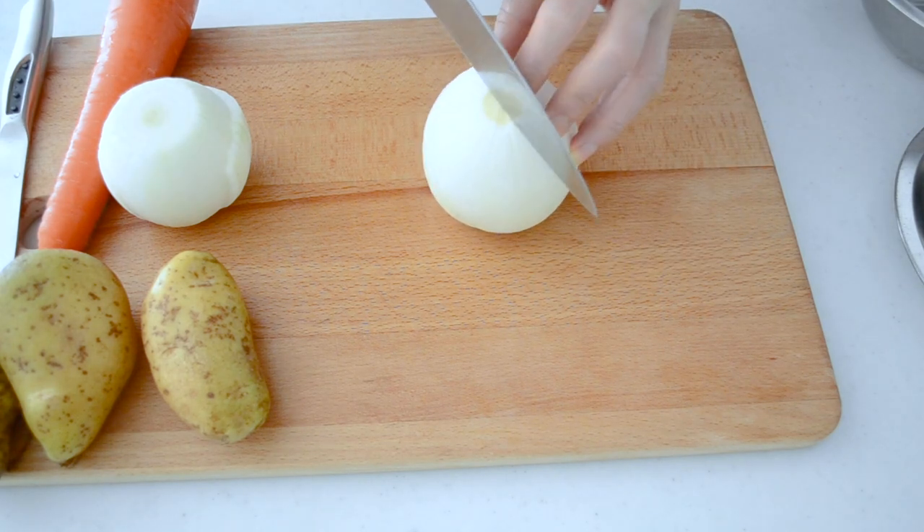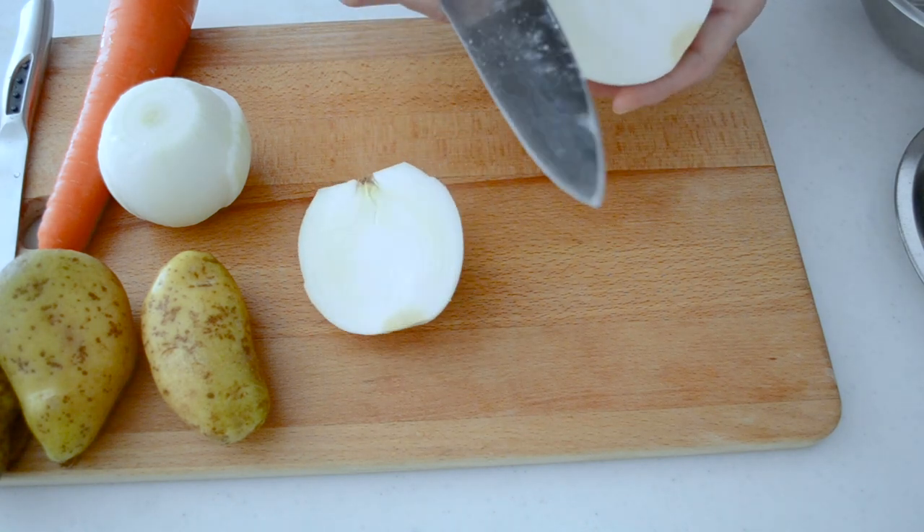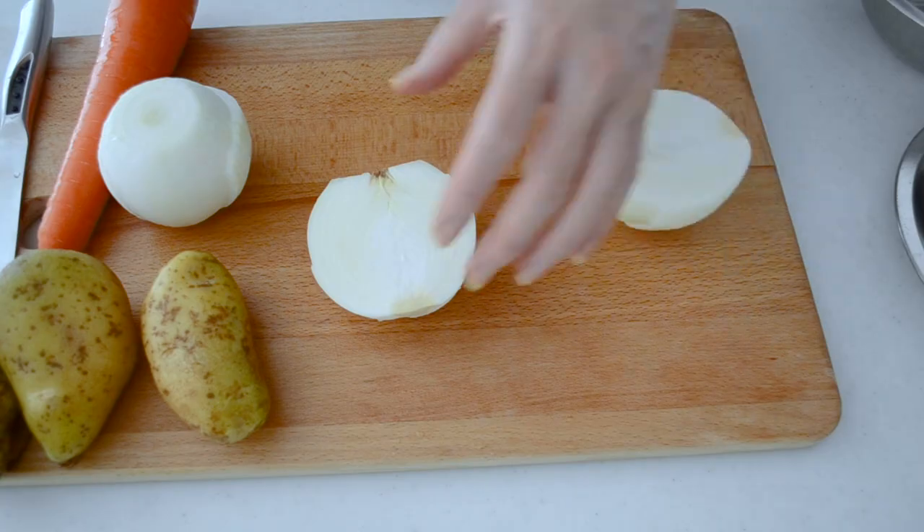Simmer for 20 to 30 minutes to draw out all the umami from the onions and other ingredients. While simmering the stock, let's prepare the ingredients.